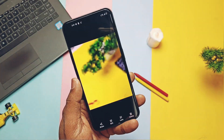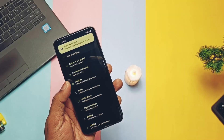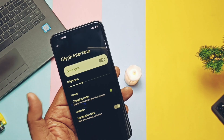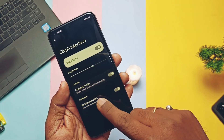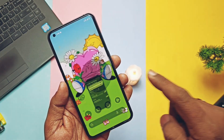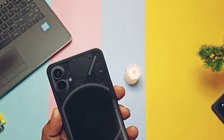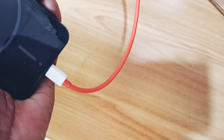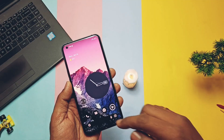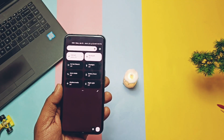The Glyph light signature feature of the Nothing Phone 1 is partially working. You get the brightness control slider for the Glyph, the charging meter indicator, and the notification light — both working well. The Glyph light for the top right corner is the only one available for now. It will be fully working once the source code is released by Nothing.